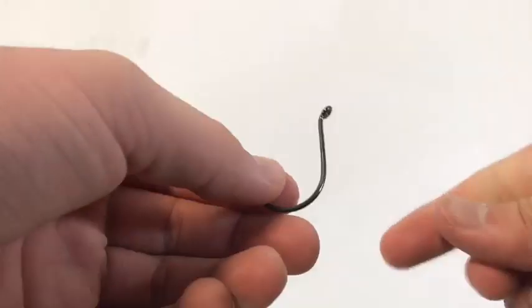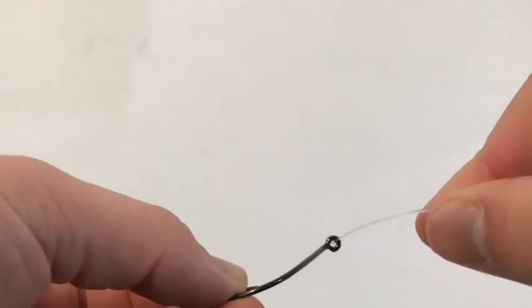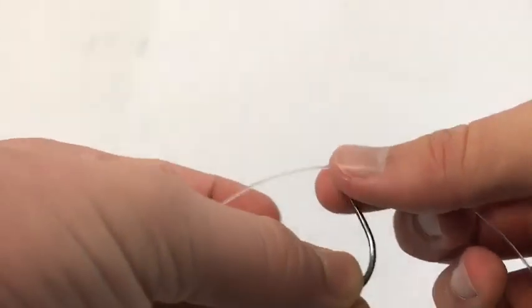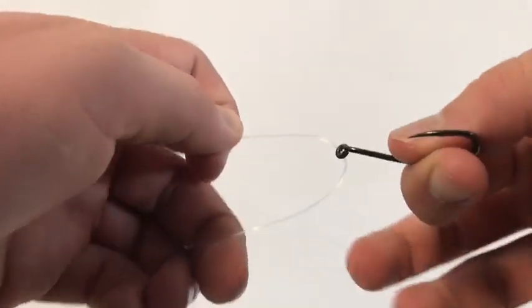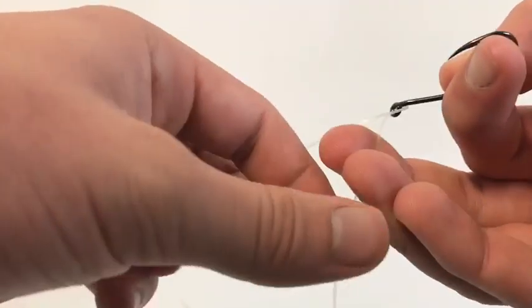For the improved clinch, first you just feed the line through the eye of the hook or the swivel. Then you wrap it.